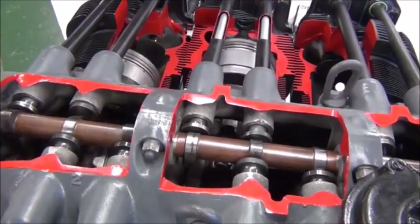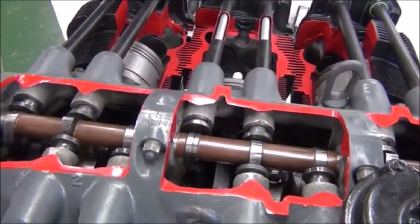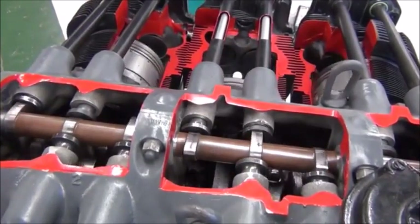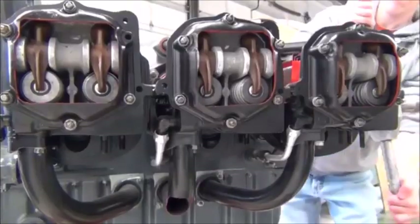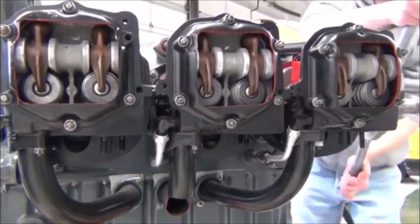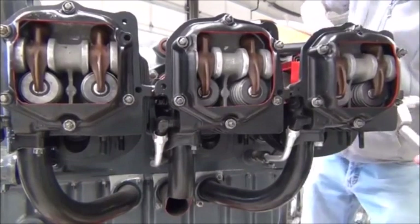Looking at the camshaft, we see it pushing on the valve lifters to open the valves. The valve springs hold the valves shut most of the time, but they are compressed by the rockers, which are pushed by the lifters, and the valves open when it is necessary.